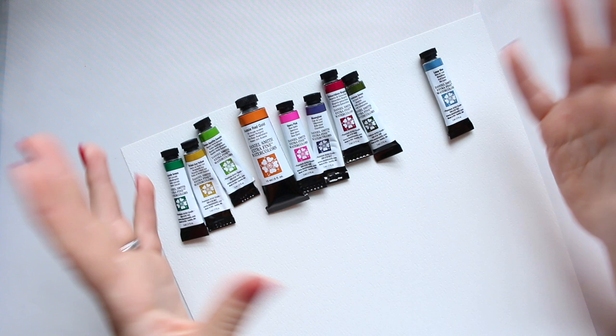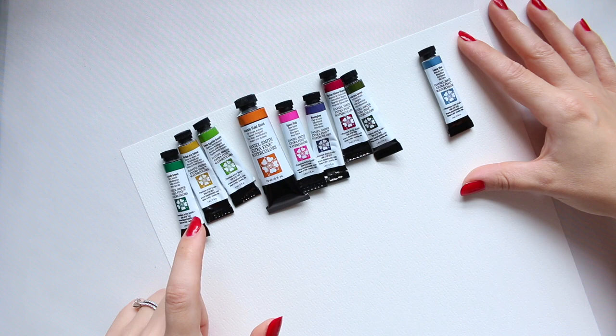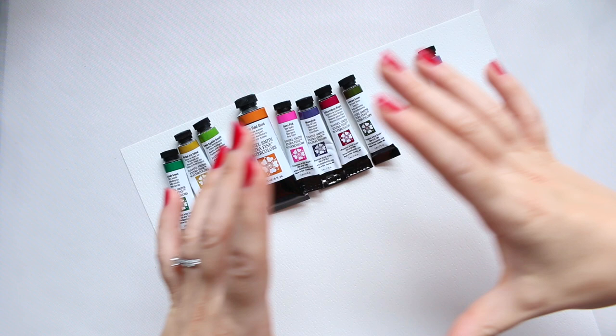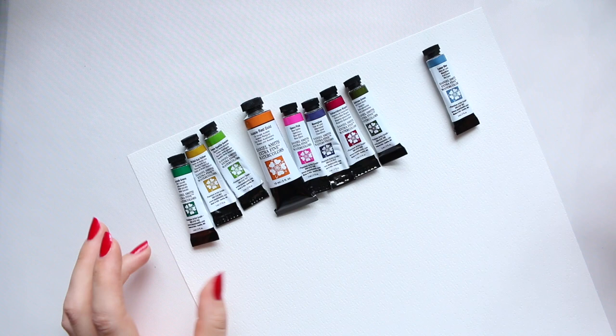After I saw the reveal, I went and looked into my collection because I thought I already had quite a few colors from that set. That's great because it means I wouldn't need to spend money to buy the whole set. Maybe you're in the same position if you're attracted to a similar color scheme.